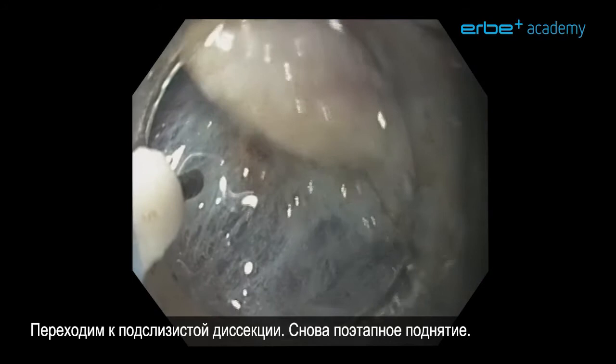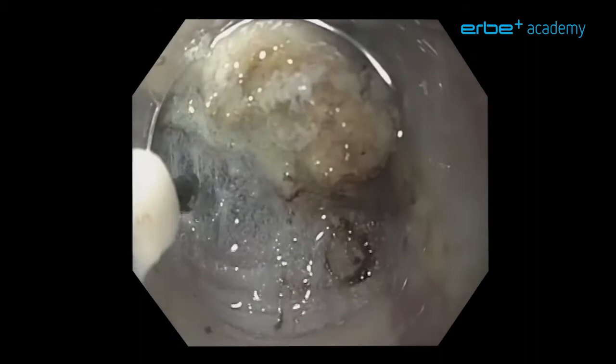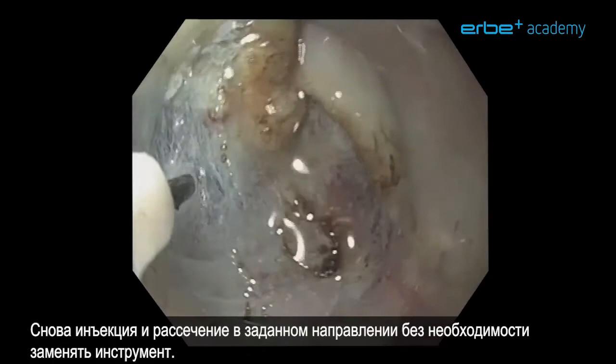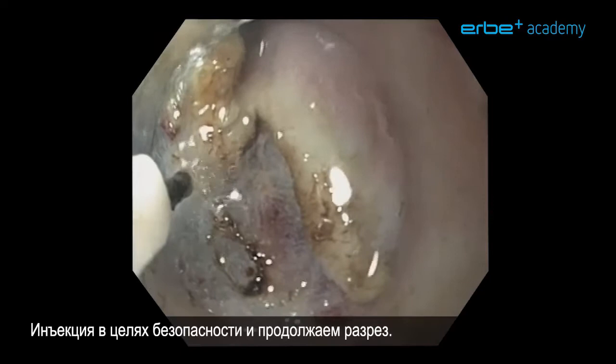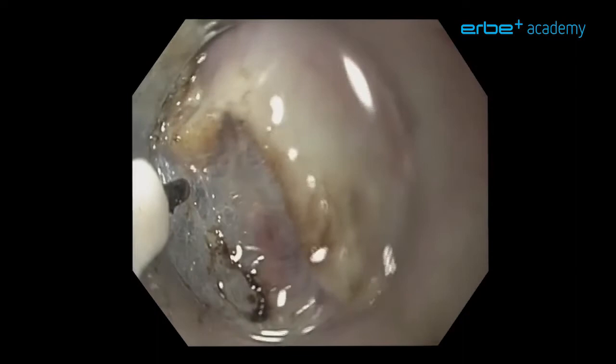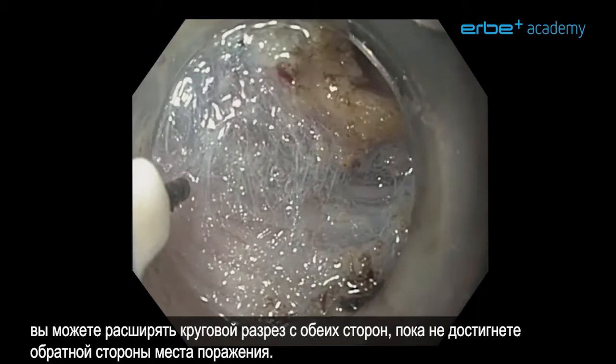Here you can see we are making this partially circumferential incision. We move to the submucosal dissection — again, stepwise lifting. We appreciate the muscle layer and start cutting very slowly, taking out all these separate fibers. Inject and cut in the pre-decided direction without having to exchange the instrument. Injection for safety and continue the cut. When you have done the submucosal dissection up to the level of the circumferential incision, you can extend the circumferential incision from both sides until you've really reached the back side of the lesion.